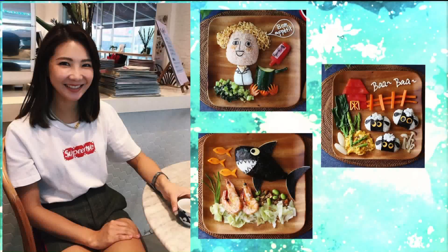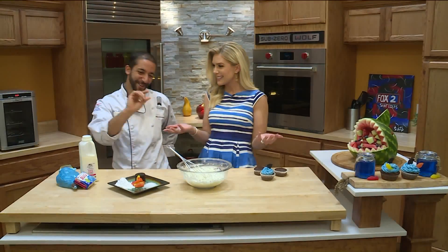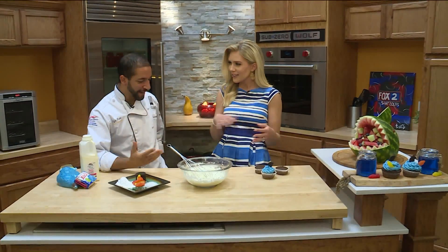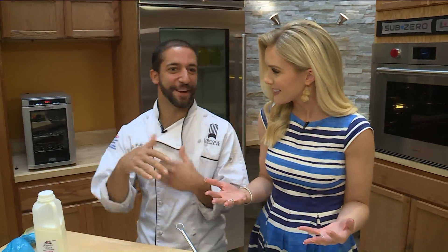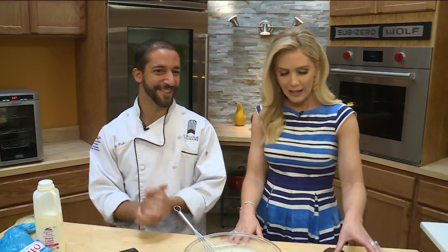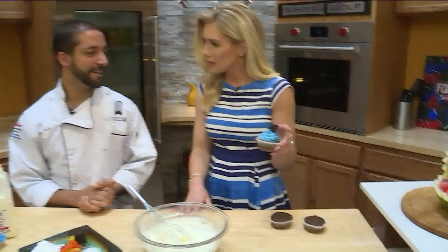Kind of like Chef Kyle Parks here from L'Ecole Culinaire here in St. Louis. You were on the same level? I like to think so in my head. Others would disagree with you. Absolutely, it's pretty hard to compete with this.